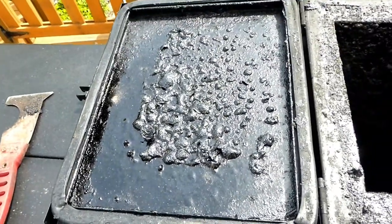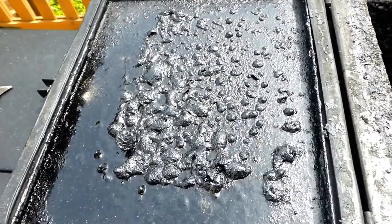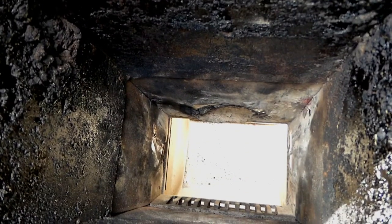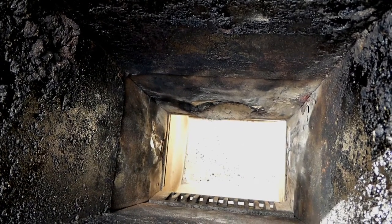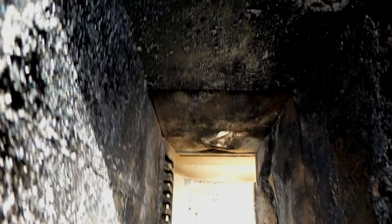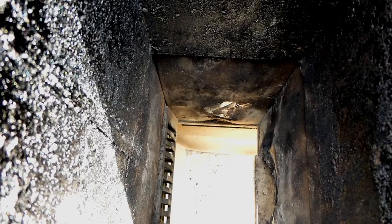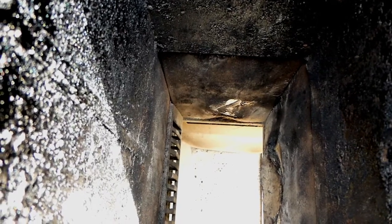This is one year later. You can see the creosote buildup that I'm going to scrape down and clean out. Here you can see the firebox and how it's holding up after one year of usage and plenty of cooks. It's completely warped down there, but it's not going through yet — it's just warped and deformed. Everything else on the inside looks pretty good.